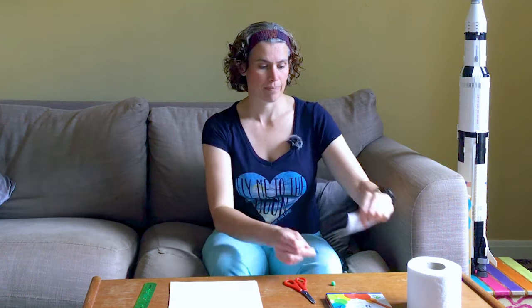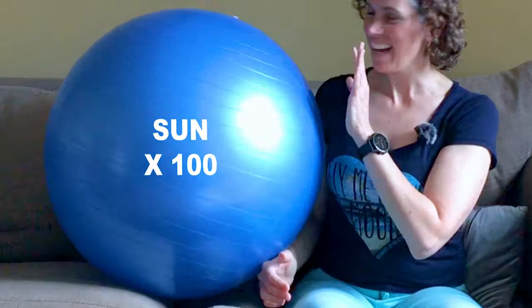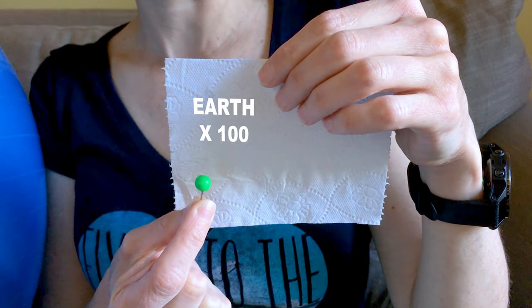So we're going to have to cheat. We're going to make the sun and the planets a hundred times bigger, and if we did that the sun would be this big. And if the sun is this big, the earth would be this big, and that makes everything a bit easier to see. The first thing you need to do is build your worlds, and I'm going to hand you over to two planet building experts for this part.